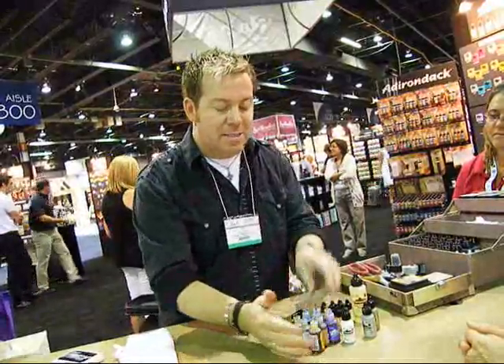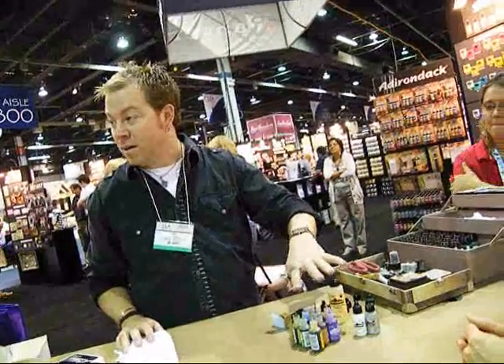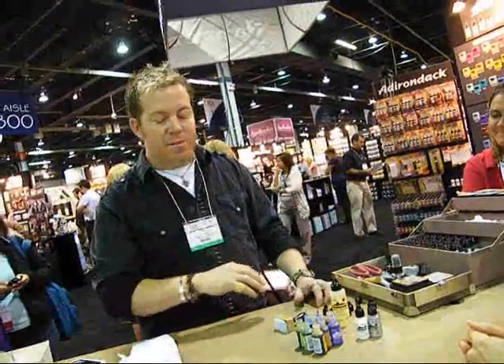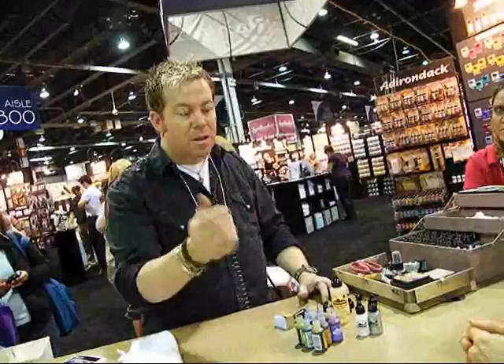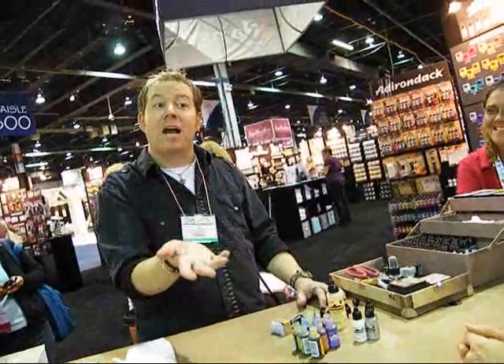These are all solvent inks that work for non-porous surfaces, and we also have blending solution. To me, this is the most important part of making the entire line work. Blending solution is to alcohol ink what water is to watercolor. It allows you to thin out your colors, make them far more fluid, or remove them completely. If you get alcohol ink on something you don't want — even your sweater — you can put blending solution right on there and it will remove the color without bleaching your fabric.